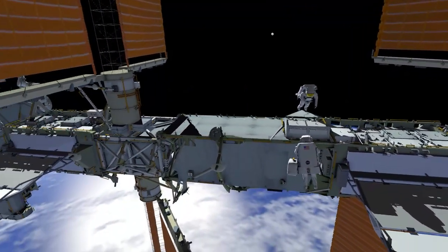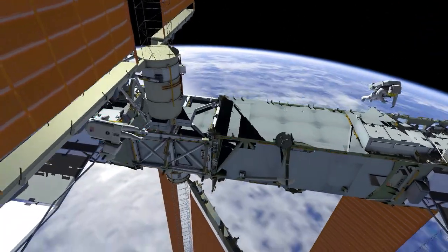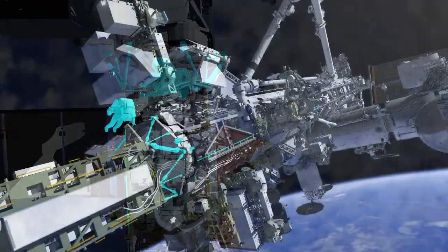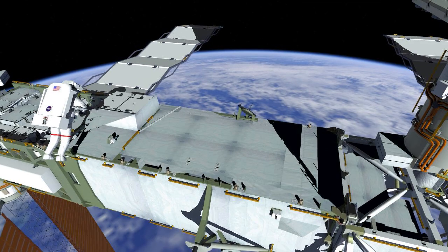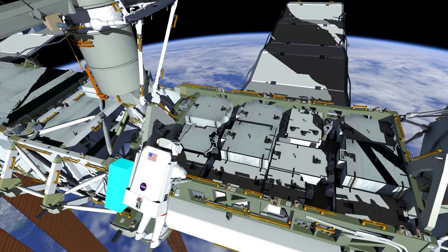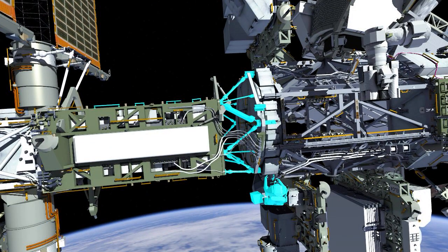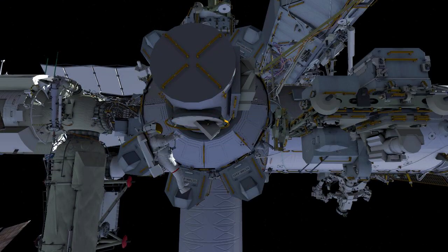EV-2 will lead the way inboard since he egressed second, translating across the IEA and retrieving his fairlead green hook. EV-1, meanwhile, will translate to the S4 IEA, retrieve the folded-up mod kit bag, grab her fairlead green hook, translate past the Setacart hitting those brake pedals, down the Setacart handrail bridge, and to the airlock, concluding a very successful U.S. Spacewalk number 79.